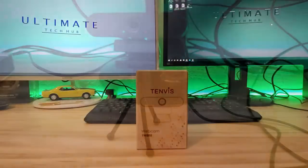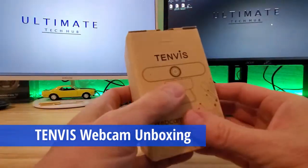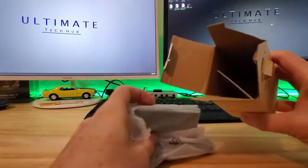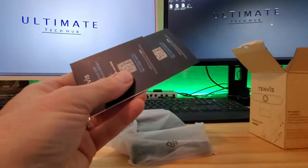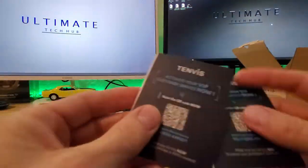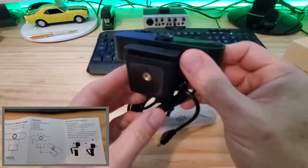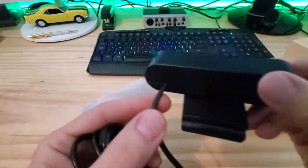Let's open the box and see what's inside. You get two customer service activation cards — you'll need to scan the QR code to activate it. You get a detailed user manual, and you get the webcam. The USB cord is connected to the camera.